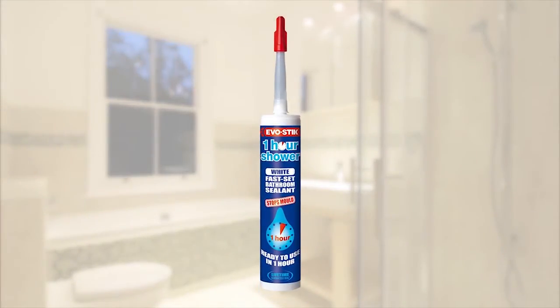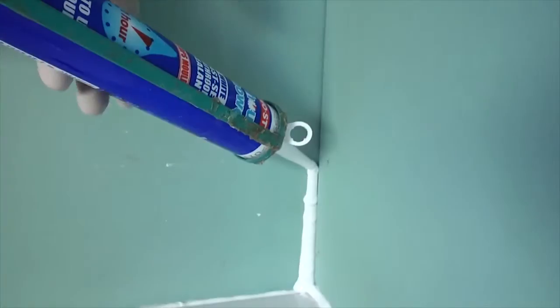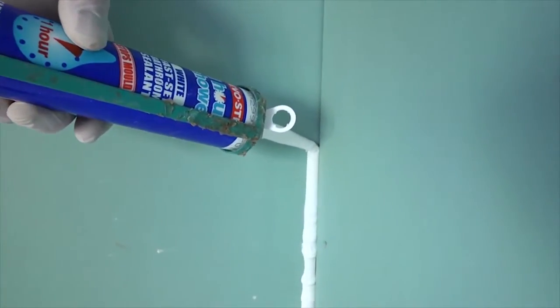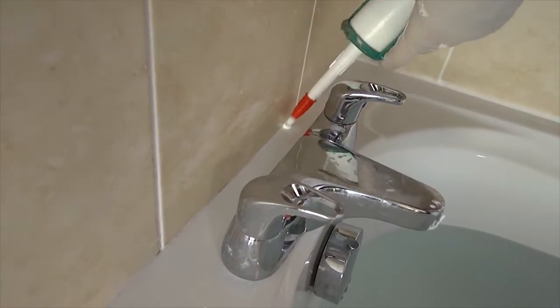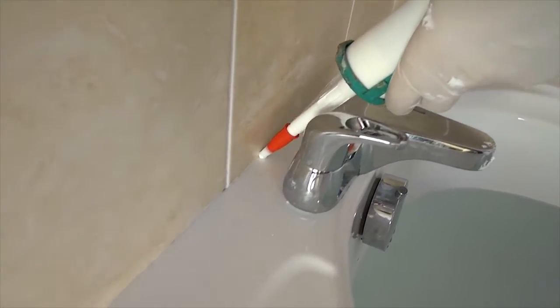This acts as a second line of defense. The tiles are then stuck over the silicone, and a second silicone seal is later applied over the tiles and grout. This kind of belt-and-braces approach really pays off.